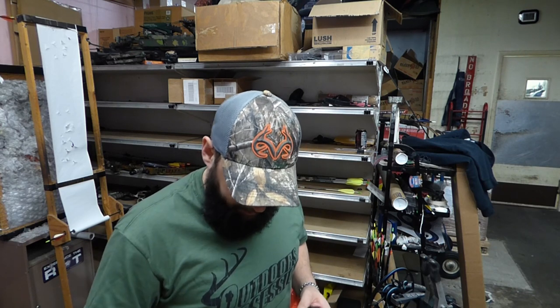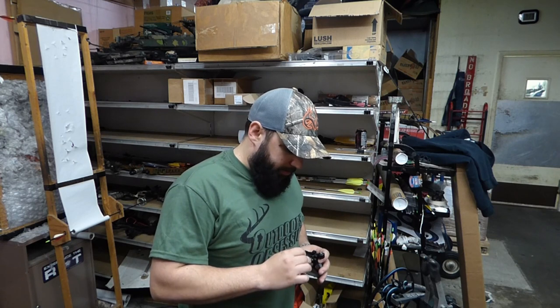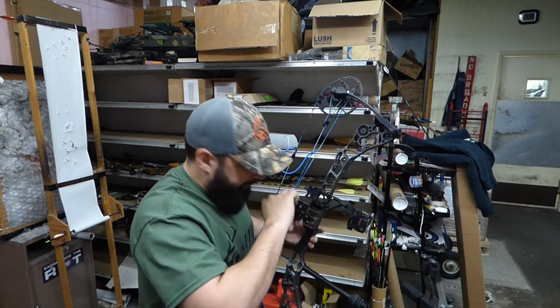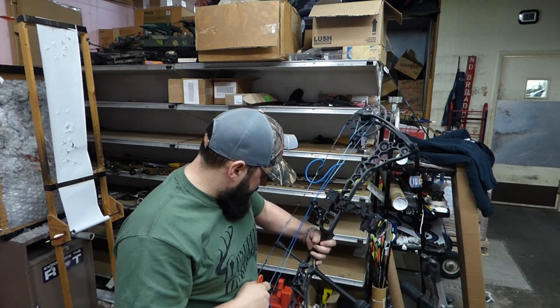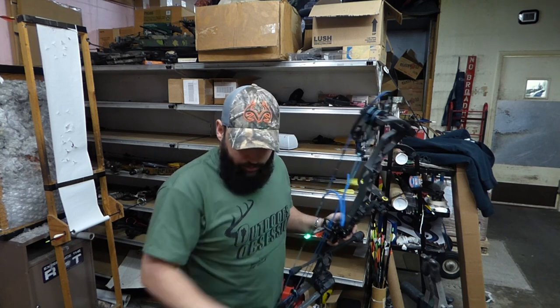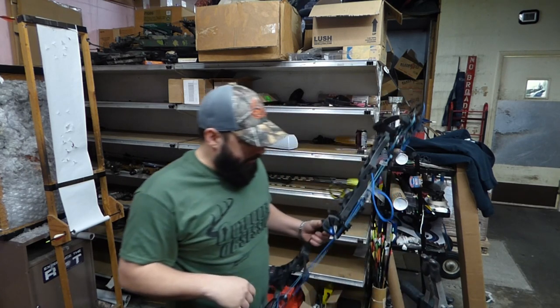First thing we've got to do is mount it to our bow. With the included bolt, make sure it's nice and tight and straight — that's where that level comes in handy. Now that it's set, you want to take the arrow and find your center shot.